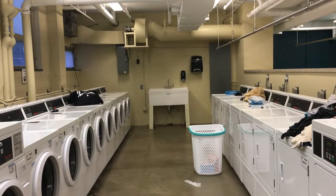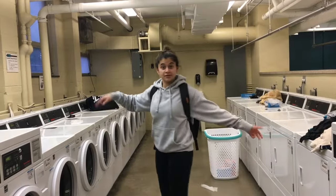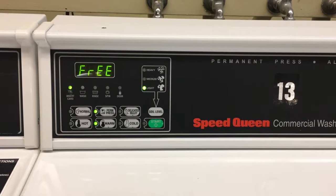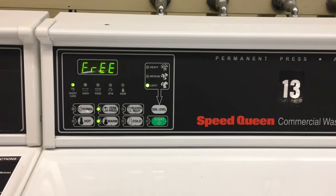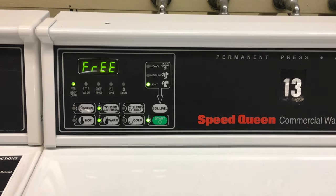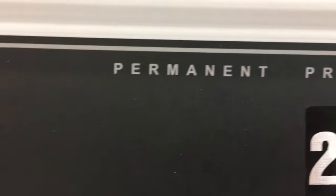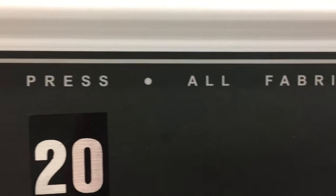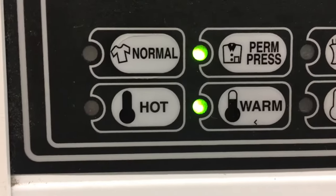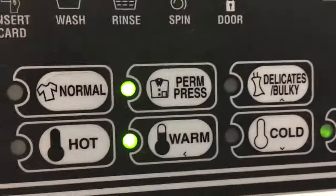You also need to understand the washer and dryer system that you're using, as each one is different. For washing machines, there is cycle length and cycle speed. Cycle length is how long a machine is going to clean your clothes — always aim for the shortest cycle possible, because the less your clothes are spun around, the longer they'll last. Permanent press is a fast-slow cycle, meaning the wash cycle is fast and the spin cycle is slow, making it a good choice for the majority of your laundry.